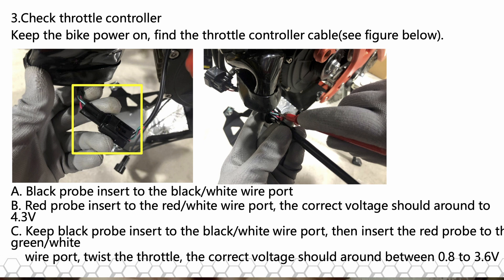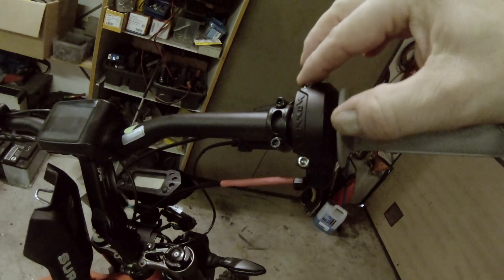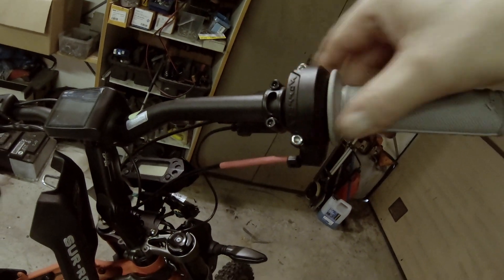You should have about 5 volts between the red cable and the black cable. And depending on how you twist the throttle, you should have something between 0.8 volts and about 3-something volts at full throttle. If you don't have any voltage at all on the outgoing side, then it's probably the hall sensor inside the handle that's broken. It's very easy to change — just loosen these two bolts and slide the handle off.